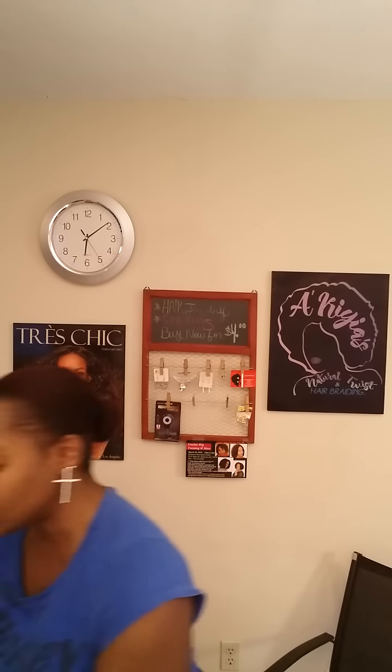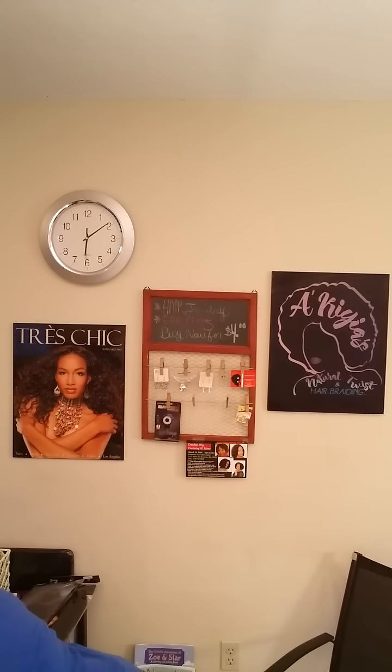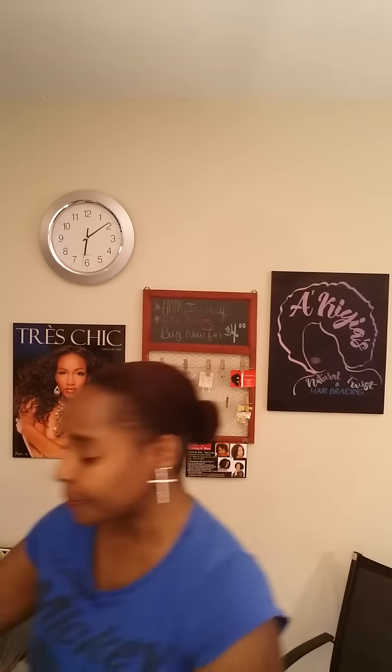I'm going to provide you with all their information in the video description box. This is some really, really cute hair. I'm pretty excited about this hair, you guys, and I cannot wait to use it. I also want to let you know it actually is made of tocalon.